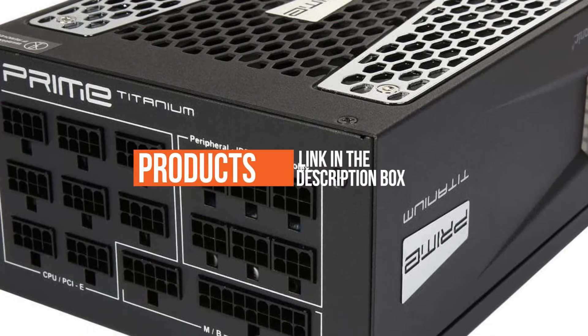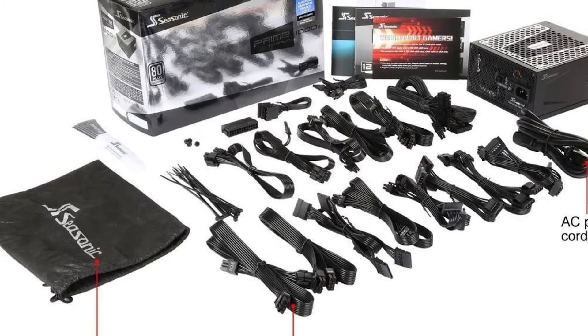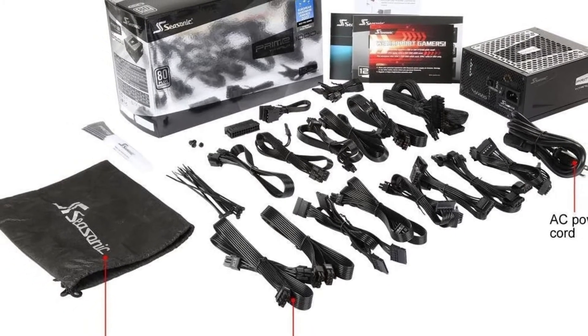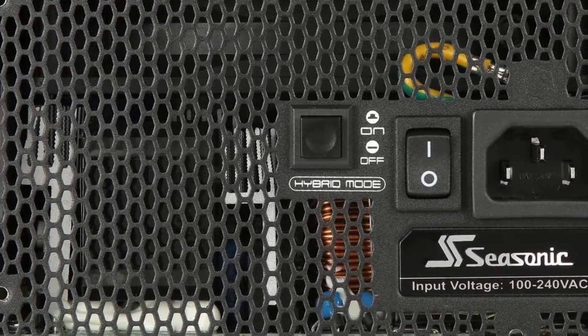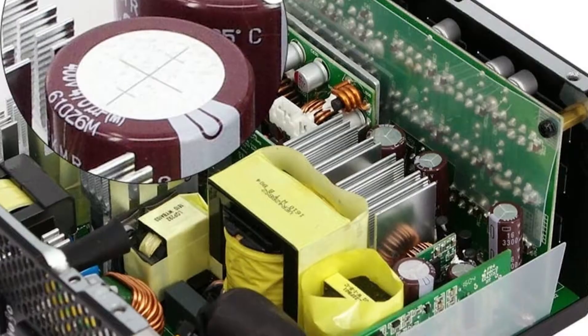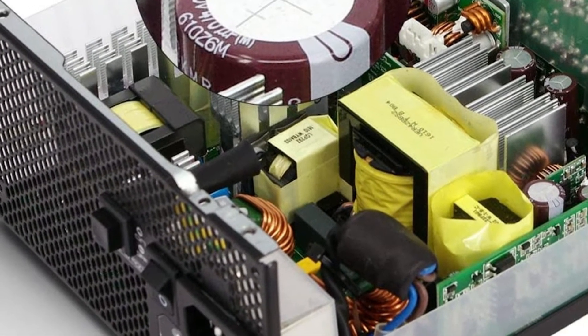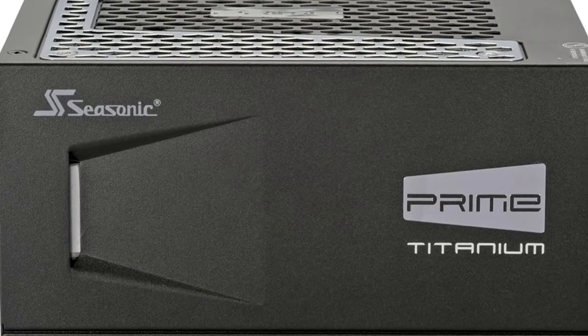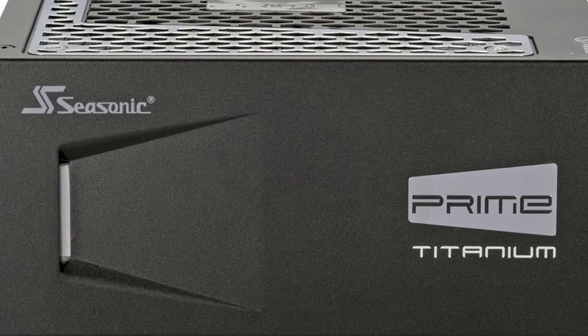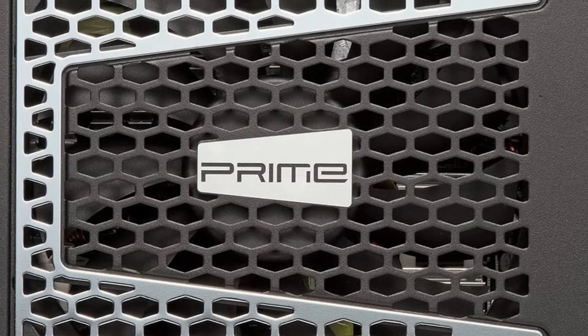The 80 Plus certification standard has been around for quite some time now, but only recently has the 80 Plus Titanium certification become available. Unlike the Bronze through Platinum certifications, Titanium is the only level that measures efficiency at low loads. This is particularly important since most power supplies aren't operating at full load all of the time.